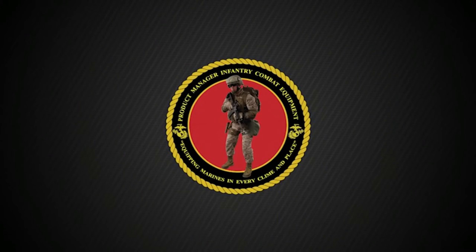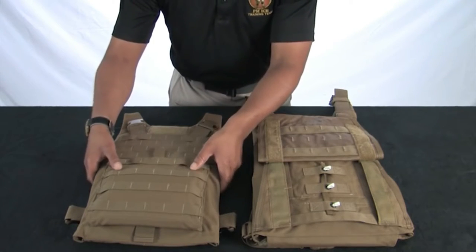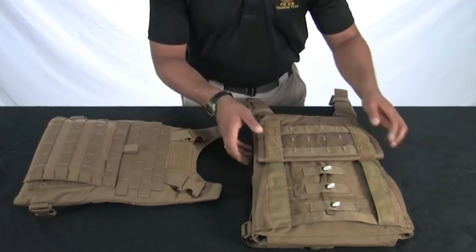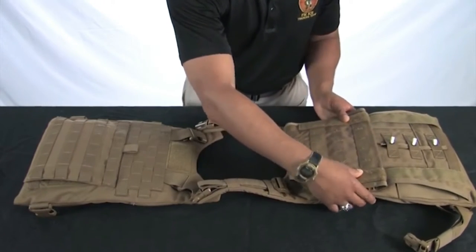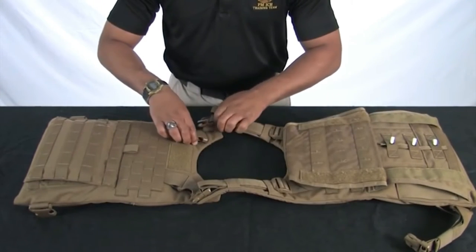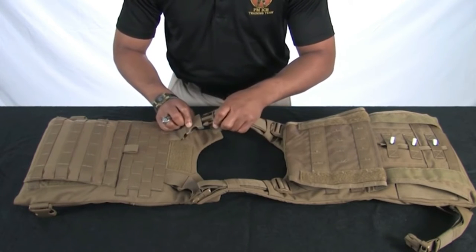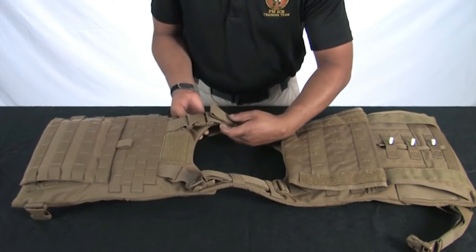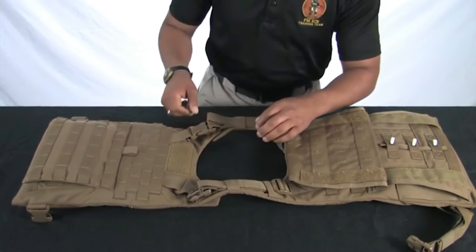We are now ready to connect the front and back carriers. Place the front and back carriers down so that the PALS are facing up. Turn both carriers so that the shoulder straps face each other. Engage the buckles and then the hook and loop on one shoulder, ensuring that the hook and loop is flush on the shoulder area. Repeat the same process for the other shoulder strap.